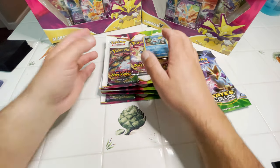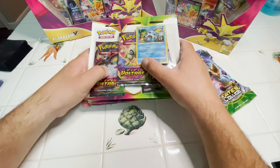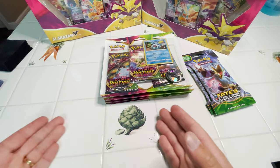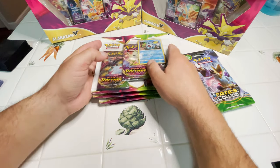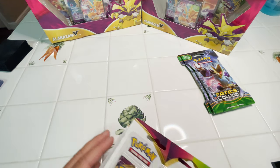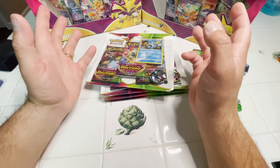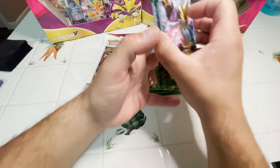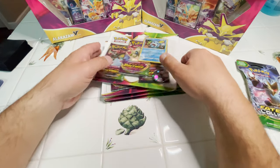What is up, everybody? It's me, Pokeball. As you can see, I'm still on vacation. We have our nice carrot artichoke background here. Still not home — I'm still opening things that I find here in Florida on vacation. So little by little, I'm opening them with you guys.